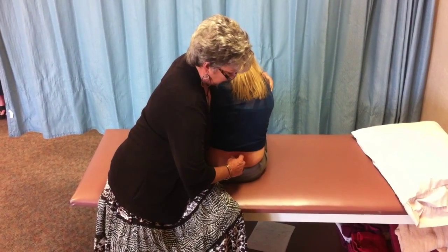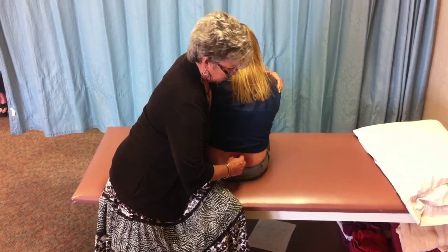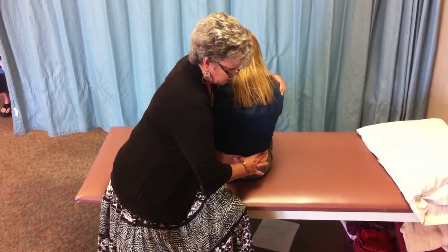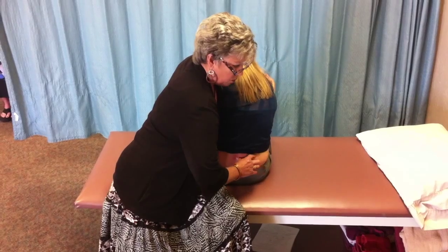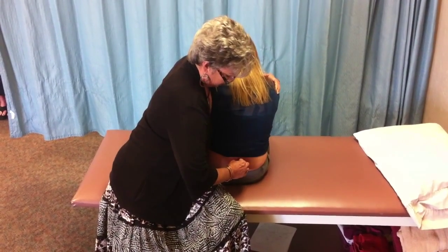Again the patient will actively rotate back with the right shoulder and relax. The process is repeated 3 to 5 times — the flexion, the side gliding to the right to open up the facets, and now we're getting even more rotation to help return that to neutral alignment, and relax.